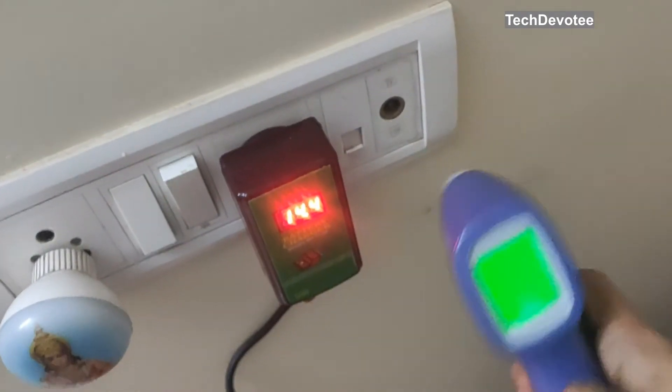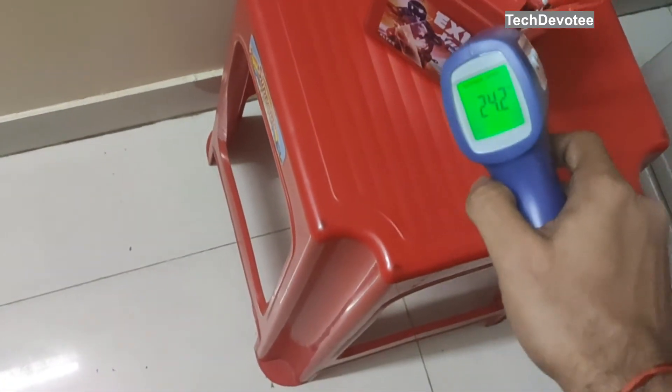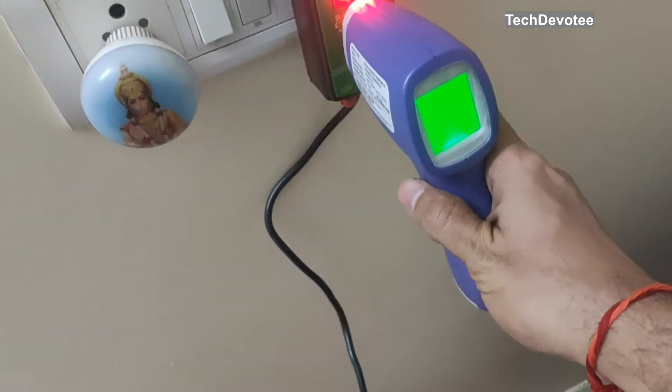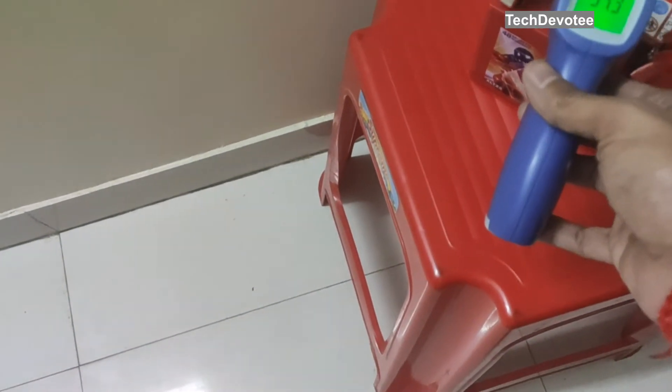Looking for any heating issues at the battery and charger, it all looks normal in all areas. I have tried the same after using it for one hour. Good to see that there is no overheating.